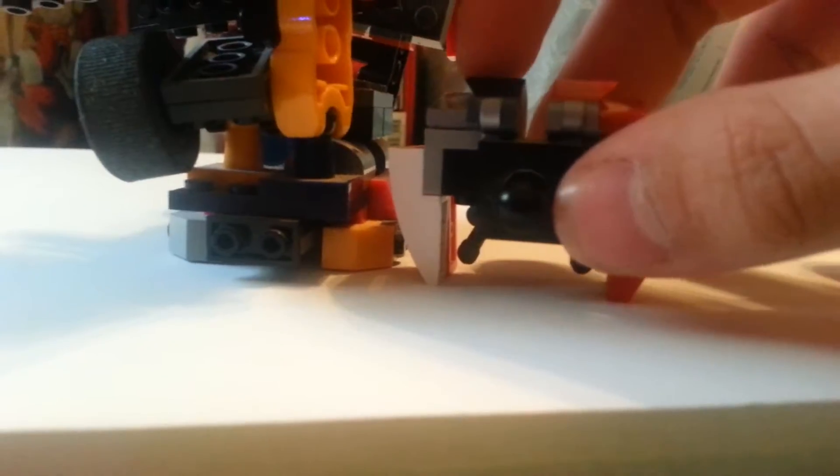This one I'm going to keep together. I love it, it's cute.